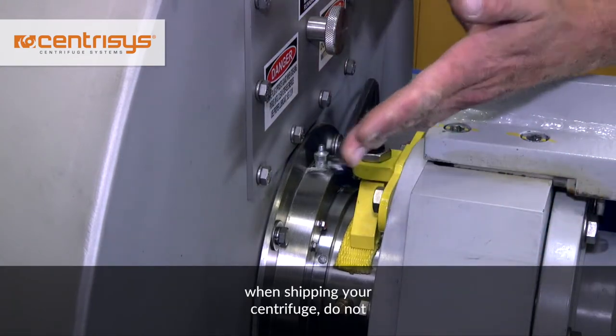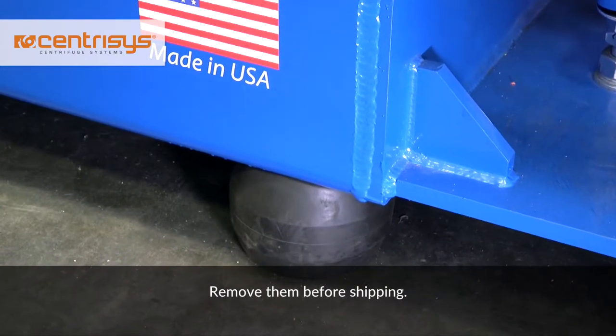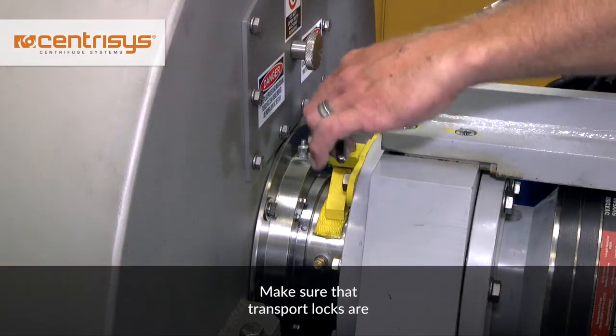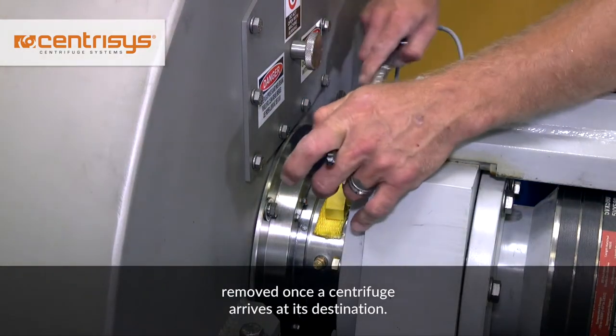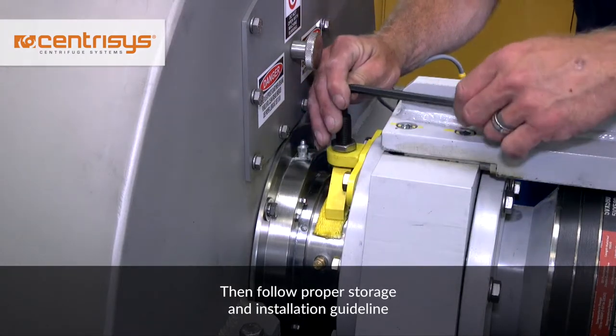Another important detail to remember when shipping your centrifuge: do not ship on the rubber isolators. Remove them before shipping, as a centrifuge can roll off the isolators during transportation. Make sure that the transport locks are removed once a centrifuge arrives at its destination, then follow proper storage and installation guideline procedures.